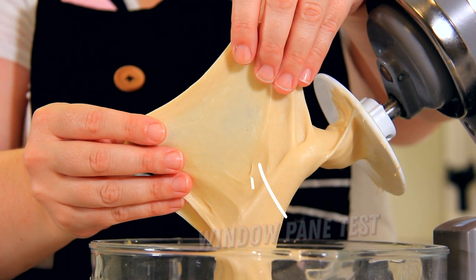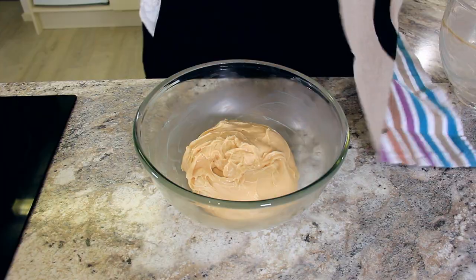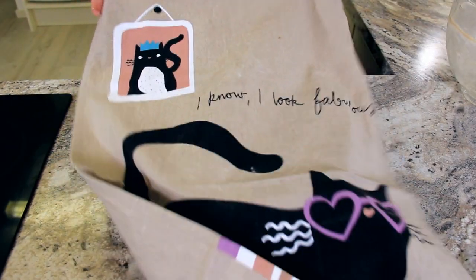We're also going to do a windowpane test just to make sure. To do this, we're going to pull up a little bit of dough between our fingers and make sure the light shines through. Transfer your soft and silky dough into a pre-buttered bowl, cover it, and let it rest for one hour.